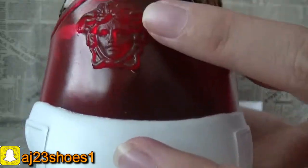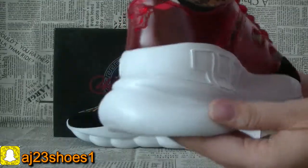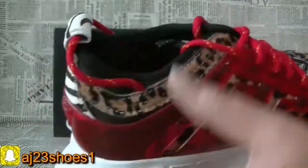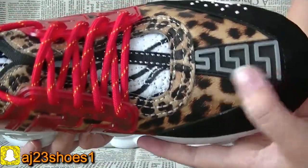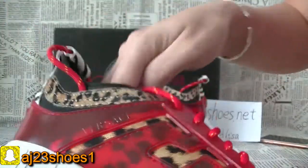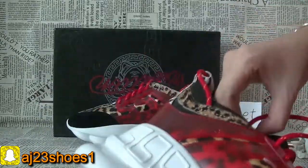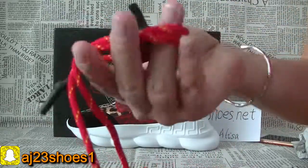Check the red Versace head. Now check another side — the inside. And the wrapper of this shoe. This is very cool.